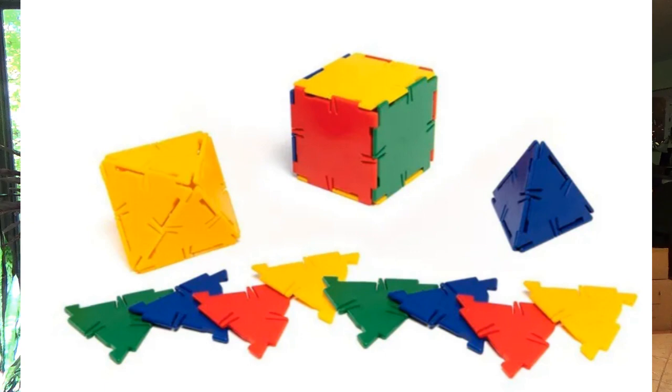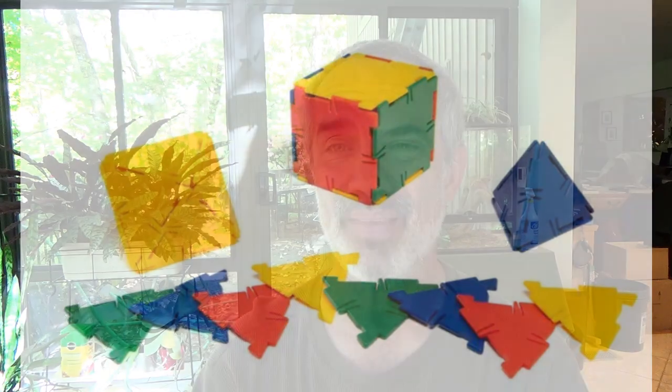Later on I was playing with my daughter with little plastic pieces called Polydron — they snapped together, and there are triangles and squares and you could make cubes and octahedrons out of them. But I suddenly thought: what if those tiles were something hyperbolic? Could you then snap them together to make shapes like Erwin Hauer had developed?